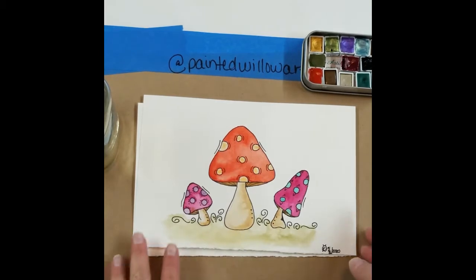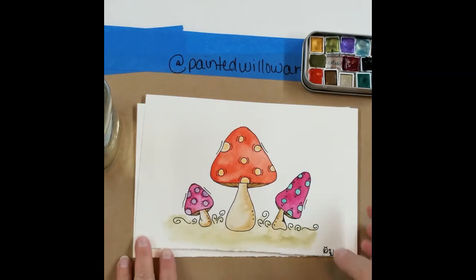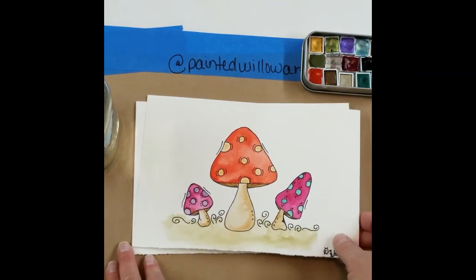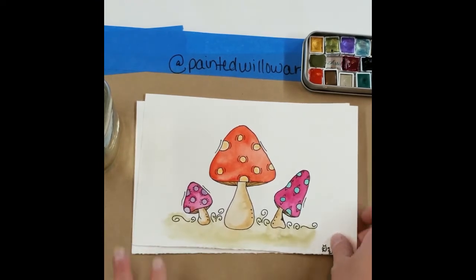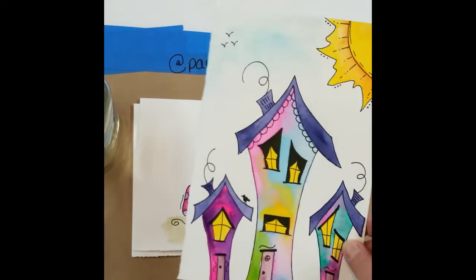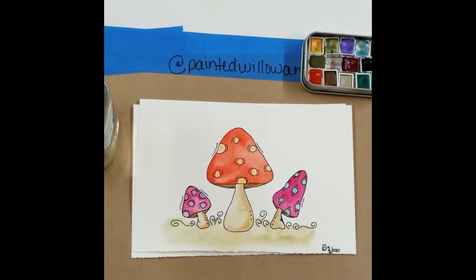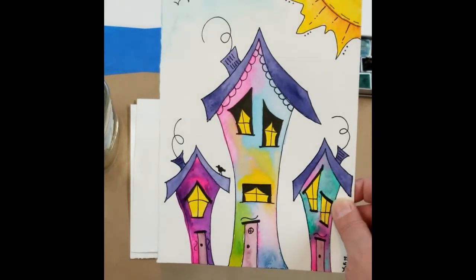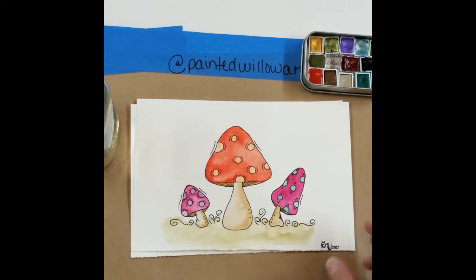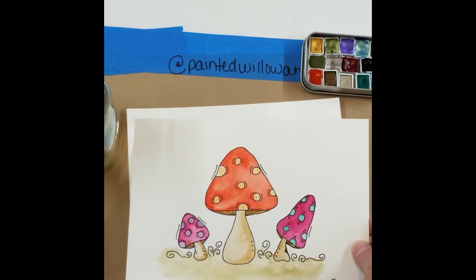Hello all my art friends! This is Dawn with Painted Willow Art and this is our Monday Paint Along for Monday May 4th. You can do it any day you want. I put up a poll online over the last couple days to decide whether we wanted to paint these cute little mystic houses or the mushrooms, and the mushrooms won. So today we're going to do the mushrooms — we'll do the houses next week. This is what we're going to be painting today: some cute little whimsical mushrooms.